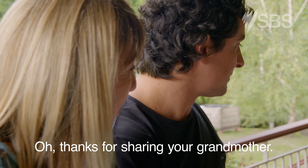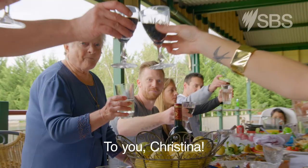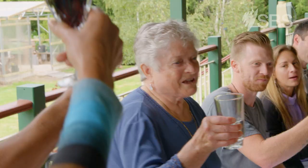Thanks for sharing your grandmother. That's all right. To you, Christina. Cheers.